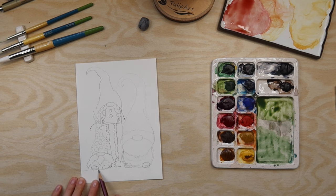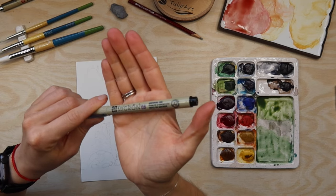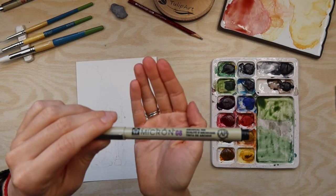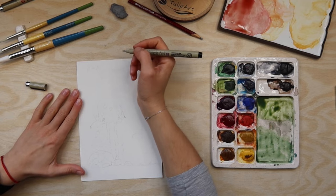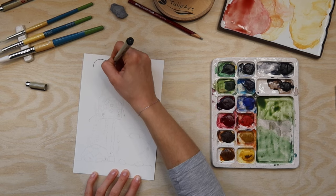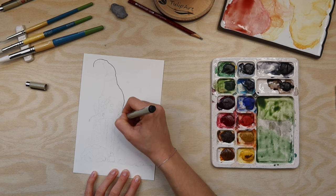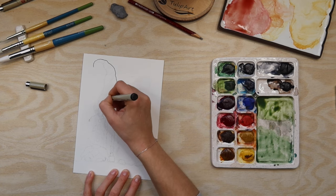I have the sketch done. The next step is to add some ink - I go around and add all the outlines, so I will speed it up now for this, and then we will continue with adding colors.